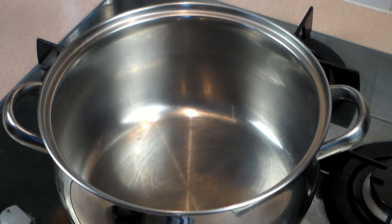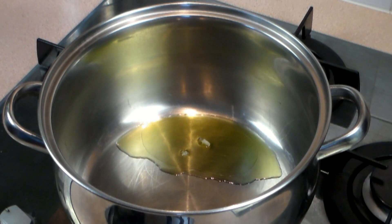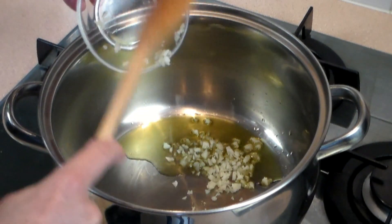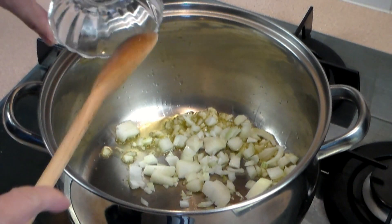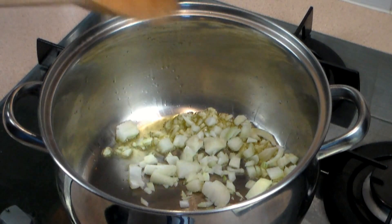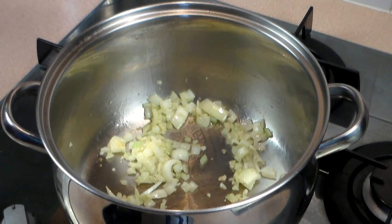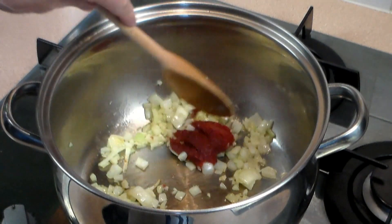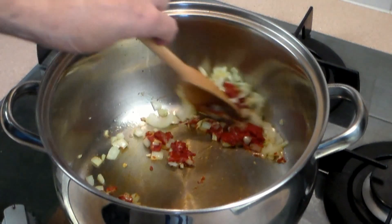Grab your pot and on medium-high, let's add about one to two tablespoons of olive oil. Add about two to three cloves of minced garlic. Add one chopped white onion — you can chop it fine or just a little bit larger, that depends on you and your taste. Now, I want the soup to be a little bit rich, so we put in one tablespoon of tomato paste and move it around and mix it in with the onion and garlic.